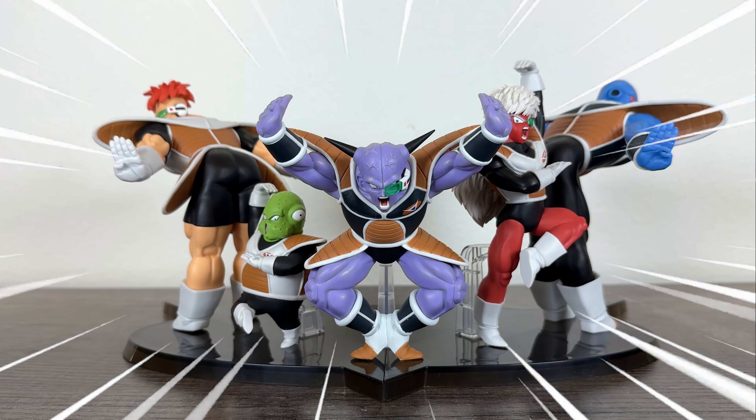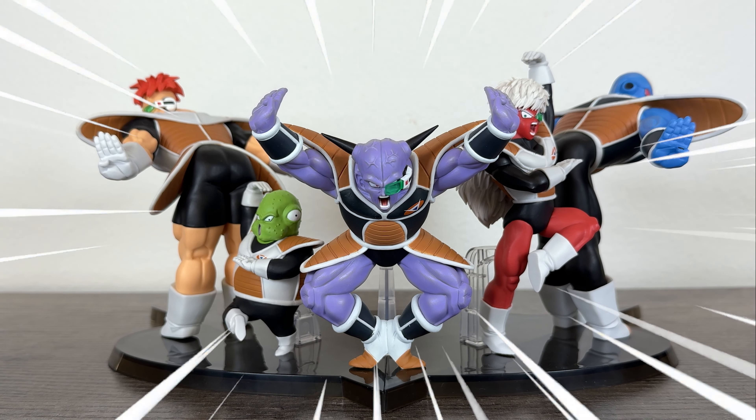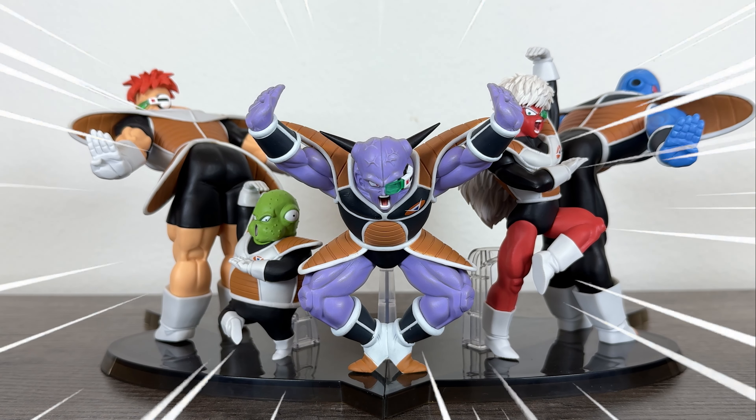What's up guys, Matt back again, and this is the Solid Edge Works Ginyu Force series of figures, and in today's video we're going to be unboxing and reviewing all of them.